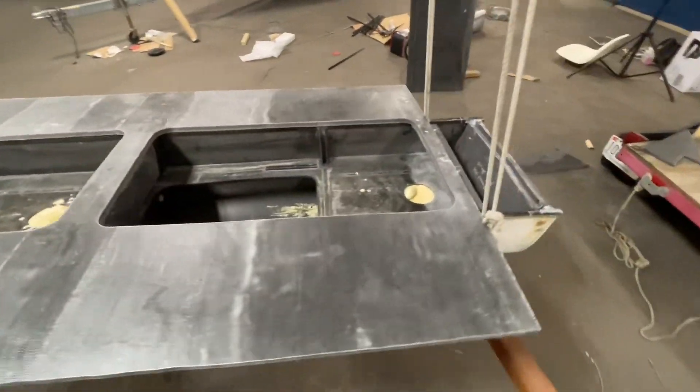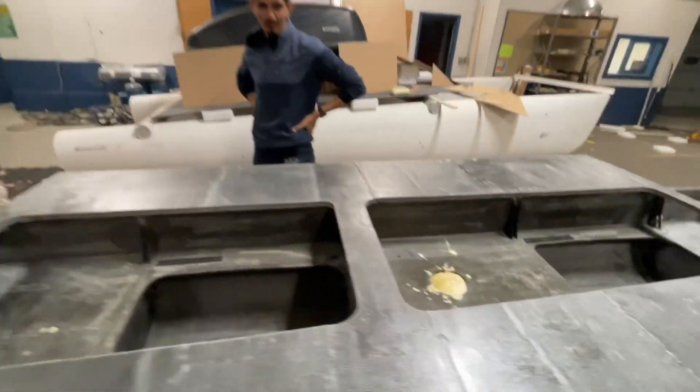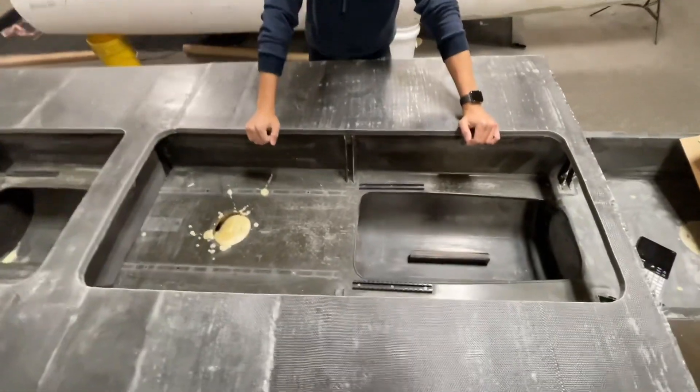We've got the cockpit openings cut out, and look how roomy it is! Look at that! Oh my god! Woohoo! That's some luxury room right there.